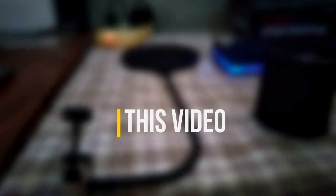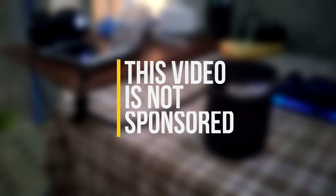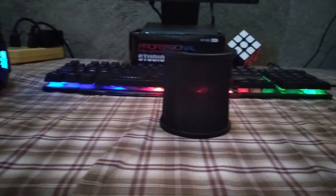So there are a few things that I'm going to clear up. This product is not sponsored. I bought this myself and I'm going to be doing an honest review. I'm going to give you some bad things and good things about this product.